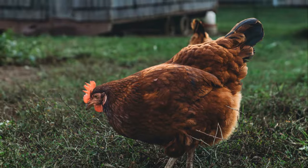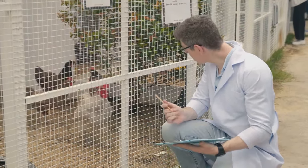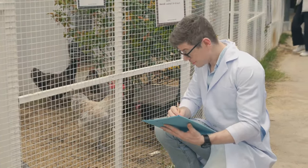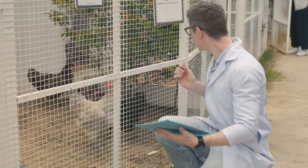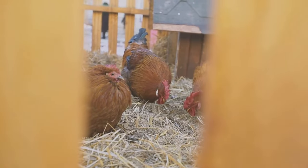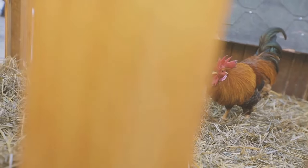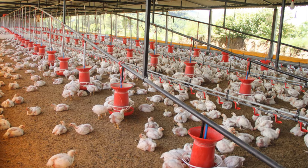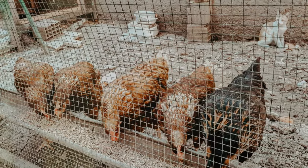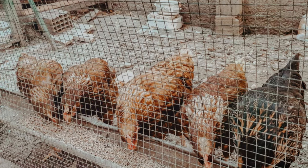A heavy parasite load can even kill a chicken. The stress and health issues caused by parasites can make chickens more susceptible to other diseases. It's important to address any signs of infestation promptly. That's why prevention is so important — regular cleaning of the coop, providing dust baths, and using natural or chemical treatments can help keep parasites at bay. Monitoring your chickens regularly and taking swift action can ensure a healthy and happy flock.